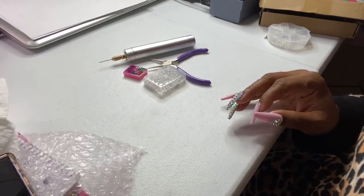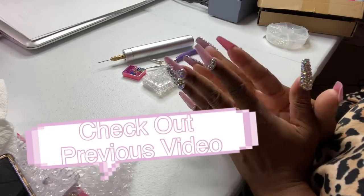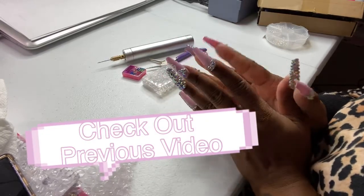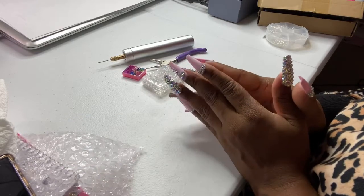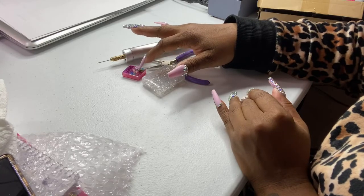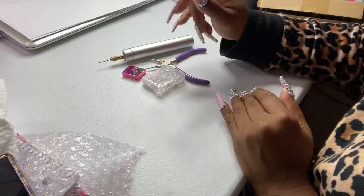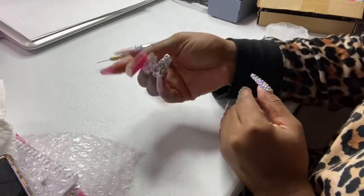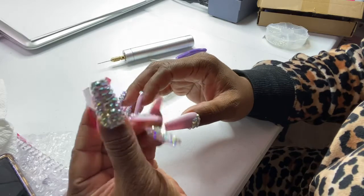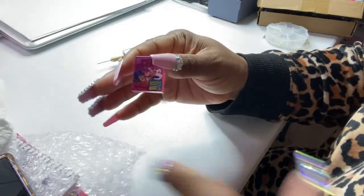Hey babes! Your girl is back for another highly requested video. If you haven't checked out my last video, I showed you how to actually make a charm. And in today's video, I am actually going to show you how to turn a basic charm — how to turn a basic piece into a charm. So if you're interested in learning how to turn this basic piece that has no holes or anything in it to make a basic charm, then stay tuned to this video.